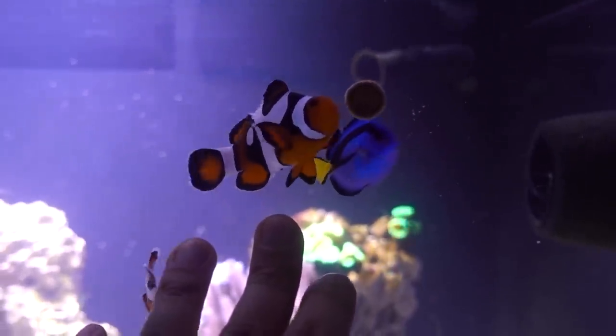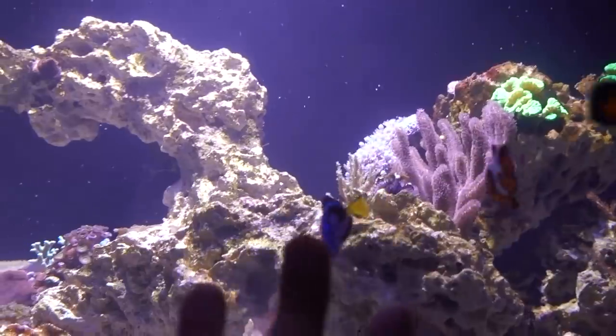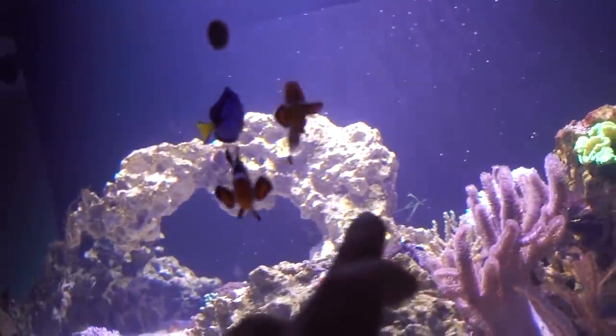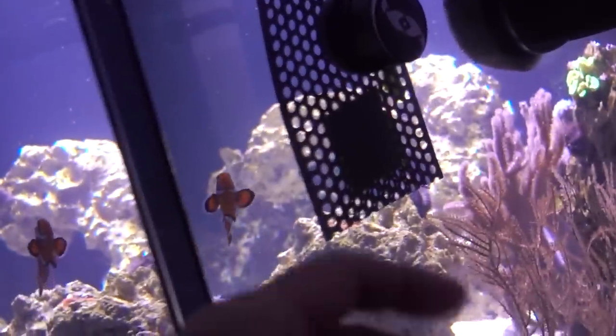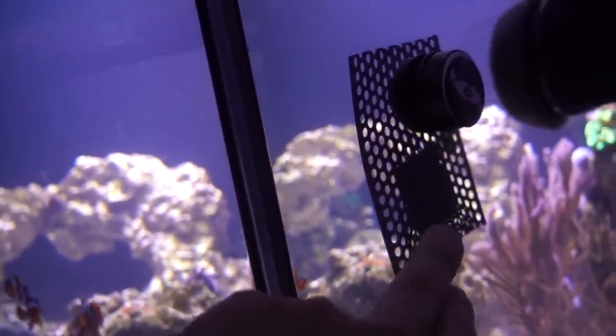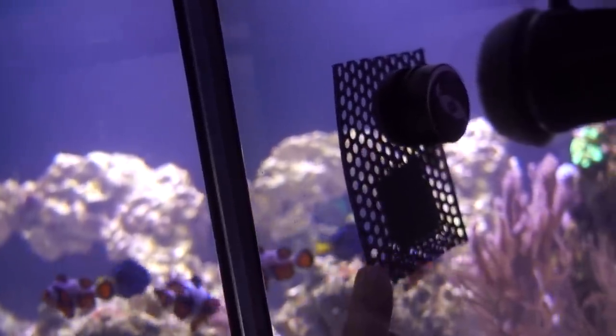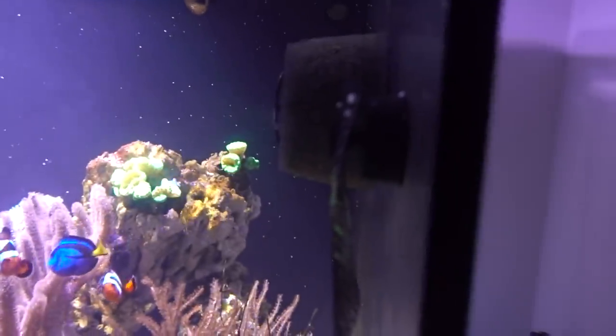At the end of the last video where I introduced the hippo tang I was nervous because he got a couple of white specks that looked like ick — but thankfully it never returned, knock on wood. He seems super healthy. I just bought the Two Little Fishies feeding pouch — kind of like an algae clip but a pouch — and I've been trying to feed him nori green seaweed as well as red seaweed, but so far no luck. All the fish seem to ignore the seaweed.